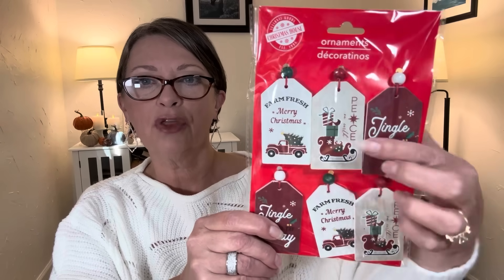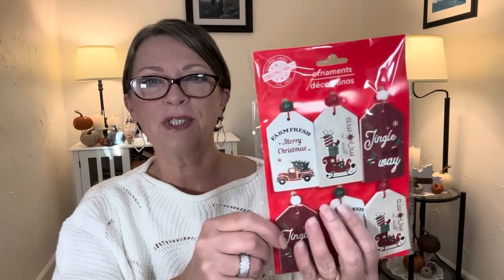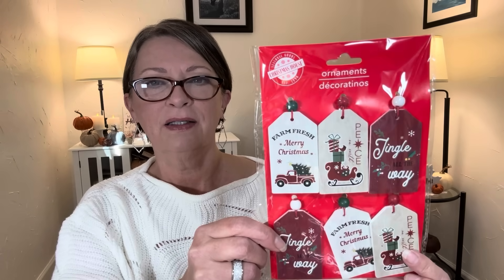Then they had this style, also a six-pack. One says Farm Fresh, Merry Christmas, Peace on Earth, Jingle All the Way — so it's the same three sayings and you get two of each. They also have the little hang cords on the back. I just thought these would look so pretty hanging on a gift bag or on a package.